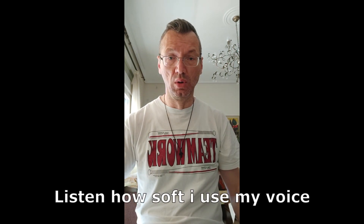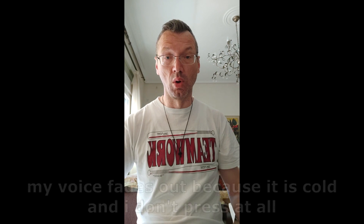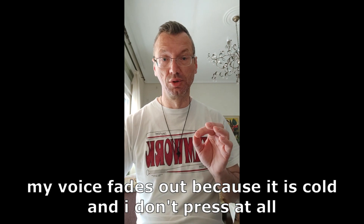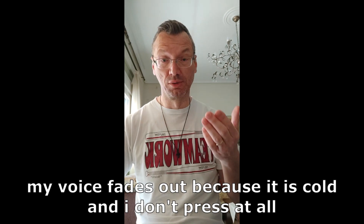I only knew my modal voice. So I was doing this — going down: No, Si, La, Sol, Fa. You see how easy the sound is — low, in resonance.